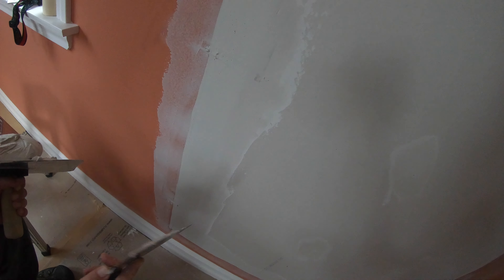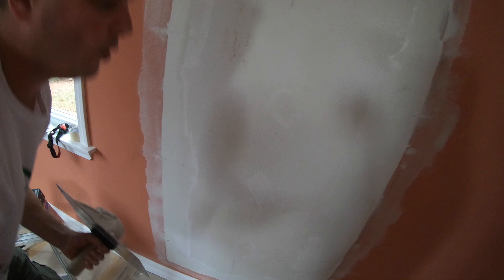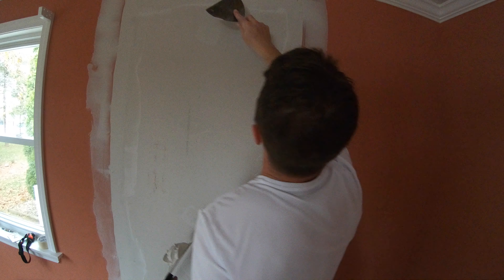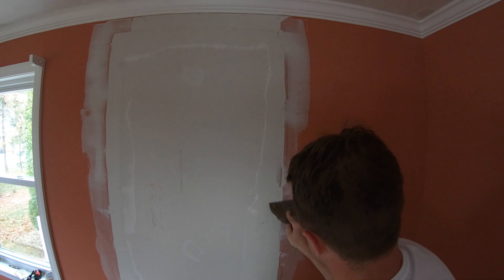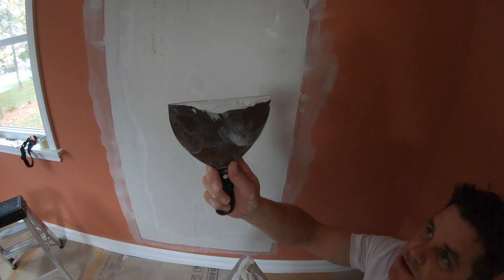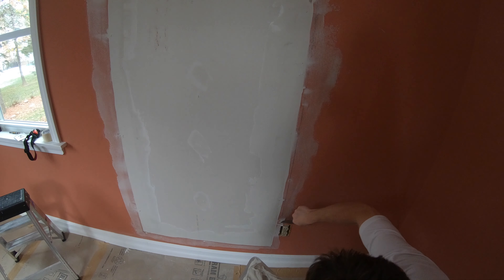I'm just going to put my blade on it and wipe down. There's an air impression there, so always go over your work. This looks good up here — just come down to make sure. See what just came off there. Clean this up.